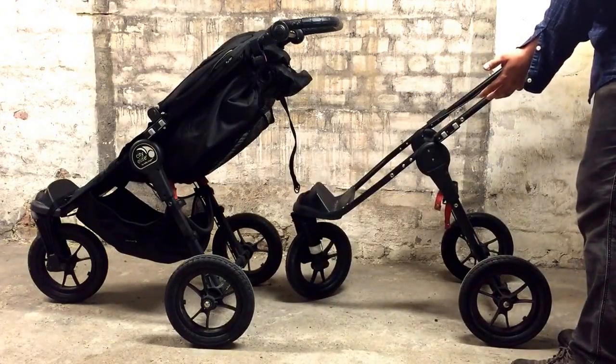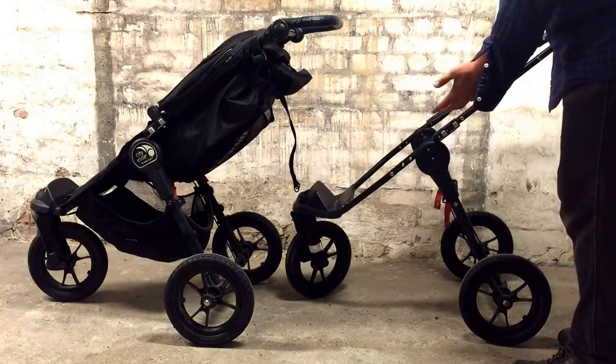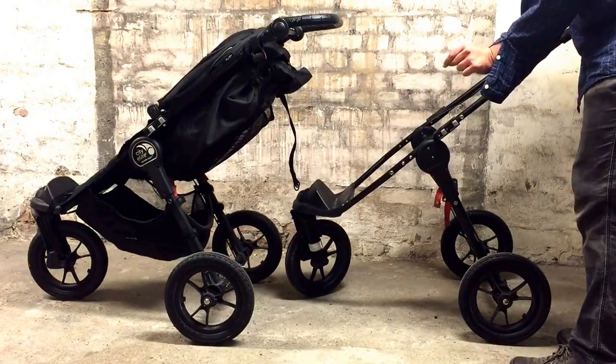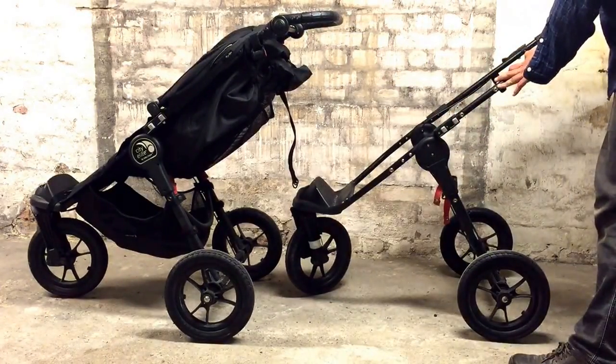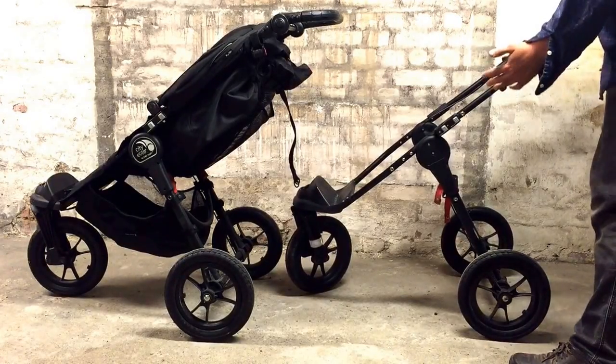A lot of times people think that you can't use the stroller if the gear teeth get damaged, but in actuality you can just remove the small piece that runs through the gear tracks. This one is normal, this one had damaged gear teeth, and I just removed it — I want to show you the difference in functionality.